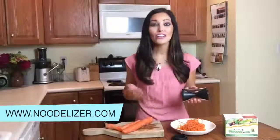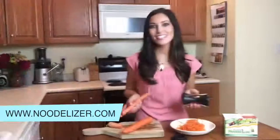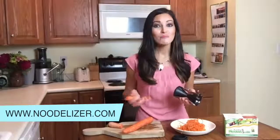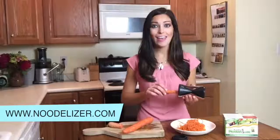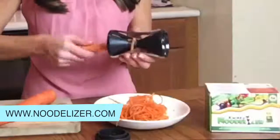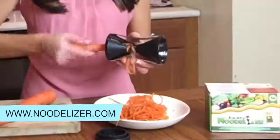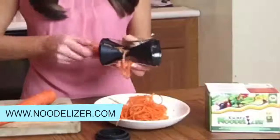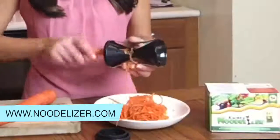First, wash your vegetables and peel them if desired. Hold the stainless steel handle of the noodlizer with one hand. Use your other hand to hold the veggie. Decide whether you want thin or thicker noodles — one end produces thin noodles and one end produces thicker noodles. Then put your vegetable into the noodlizer and twist your vegetable like you would a pencil in a pencil sharpener, and you'll create long noodle-like strands of your vegetable.